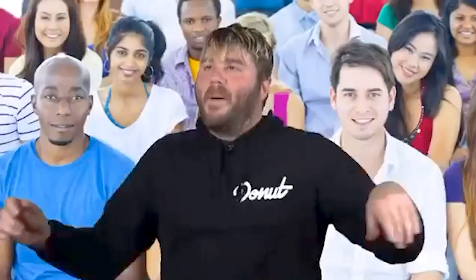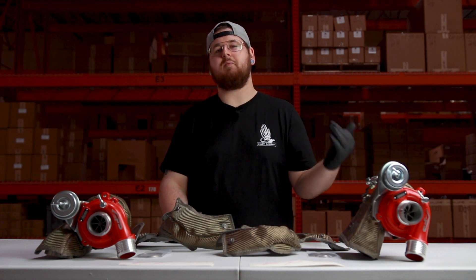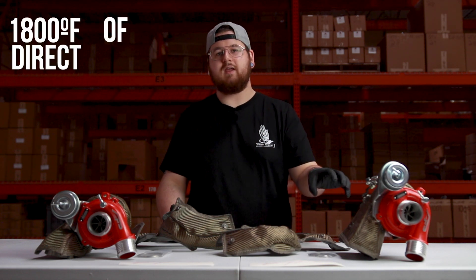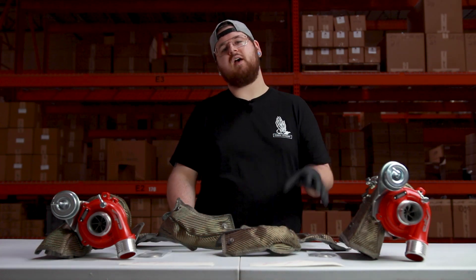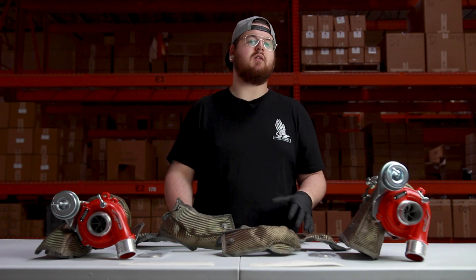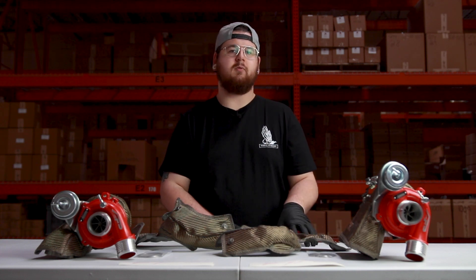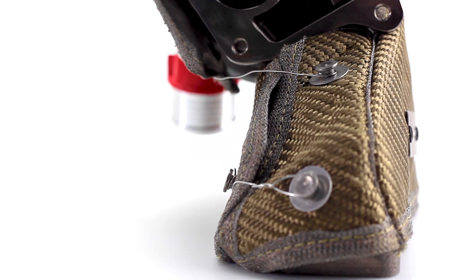The outer layer of the Agency Power turbo blanket consists of a pulverized volcanic lava rock material, which means it can handle 1,800 degrees of direct heat and 2,500 degrees of radiant heat. On the inside layer, you'll find a calcium magnesium silicate wool, which gives the turbo blanket much-needed insulation to protect all your other components. To hold everything together and keep the blanket snug against the turbo, heavy duty wire wraps around pegs found on the blanket itself.